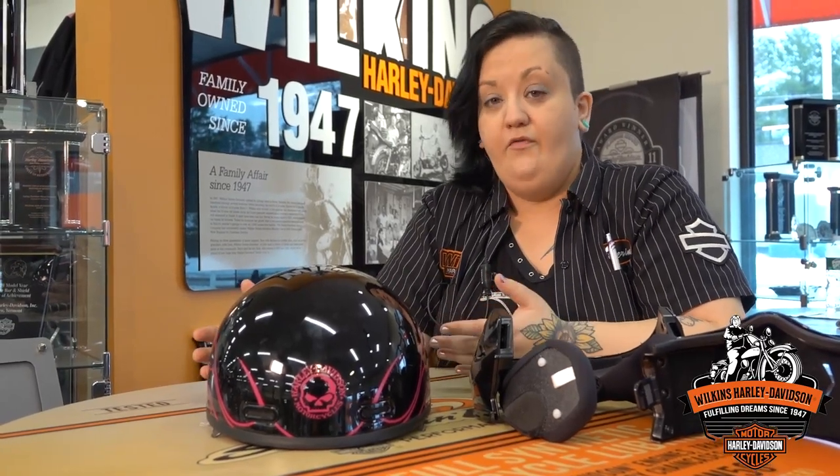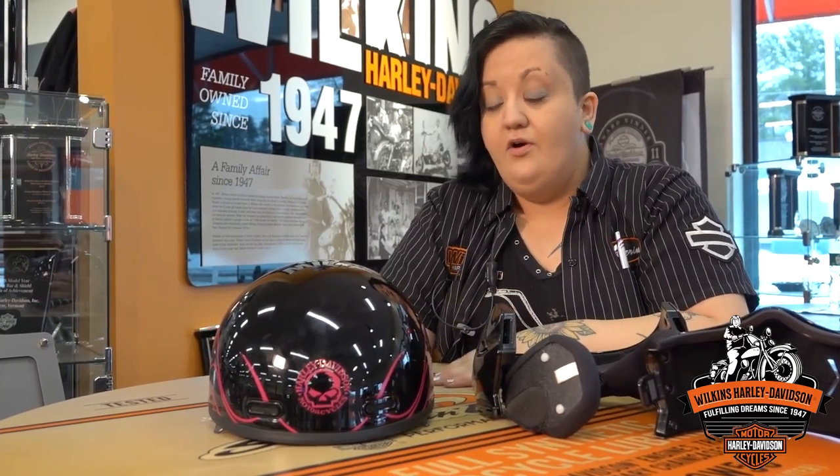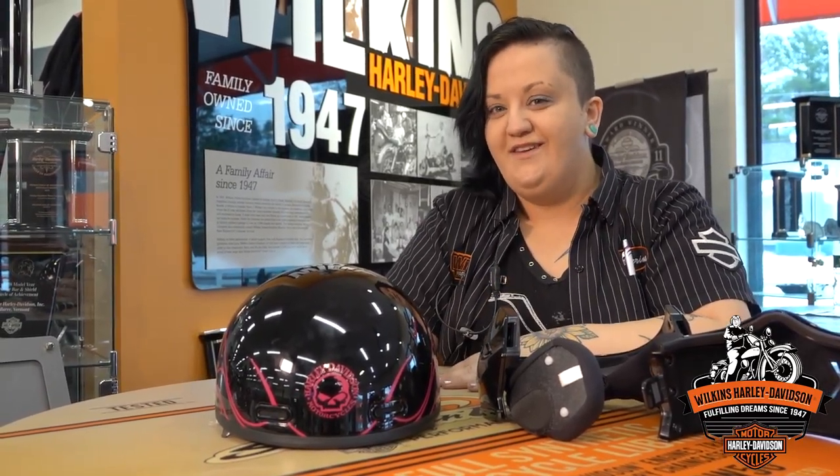Hopefully before spring we're also going to be getting a bunch of new safety riding gear as well, so look for videos on those. If you have any questions you can give me a call here at the dealership. Thanks guys!